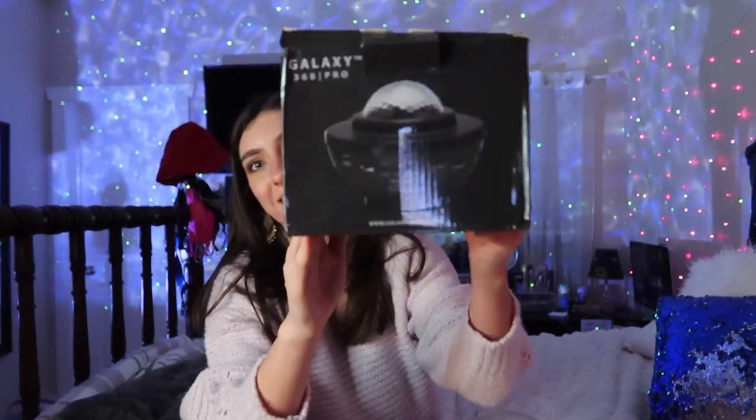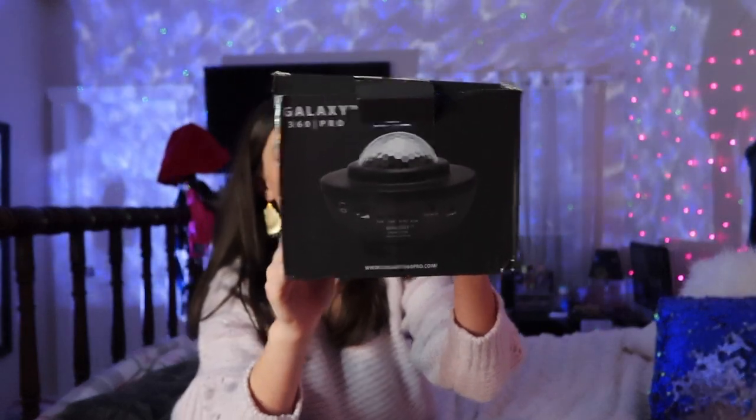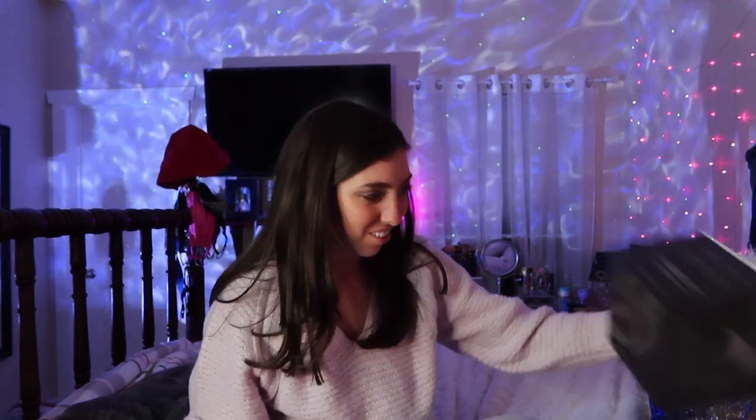Hey guys, it's Ken and Laureen. Welcome back to my channel and today I am reviewing the Galaxy 360 Pro. Here's what the box looks like. I actually found out about this on an Instagram ad because I was going to get the one that like everyone has off of Amazon, but then I saw this one and I thought this one was pretty cool so I got it. As you can tell from the background I have it on right now.